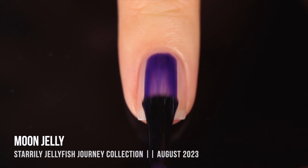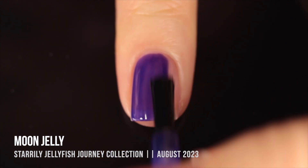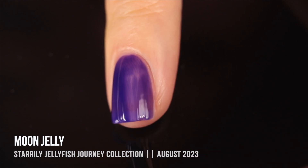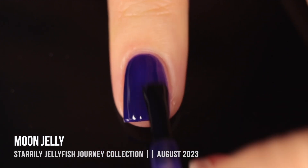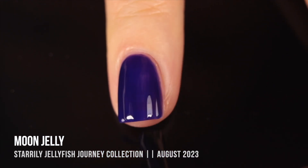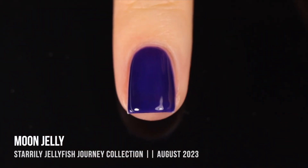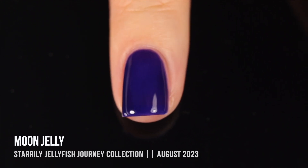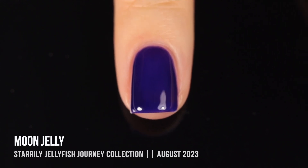Then we have Moon Jelly — a very cool-leaning purple that almost veers into indigo territory. Same situation: in the first coat it looks pretty light and bright, but with the second coat it instantly gets so much deeper and darker. That's one of the things I love about jellies — you can really play around with them. If you want a lighter, cool-toned purple you can do one coat, or do two or three coats for more intensity.